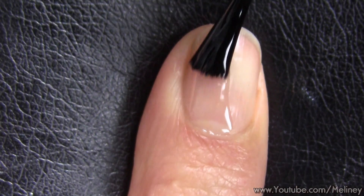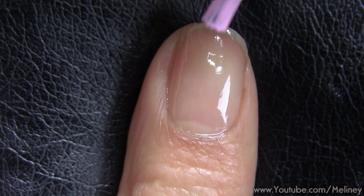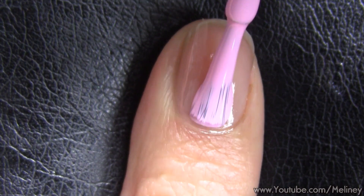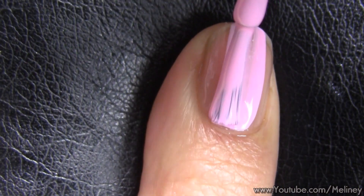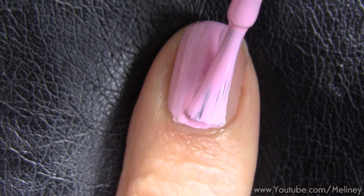As always, apply base coat to protect your nails. Then apply a coat or two of a pink polish and let that dry. From this point on it is going to be dots all the way to the finish line.